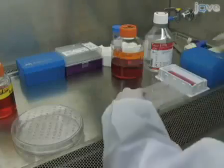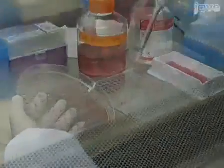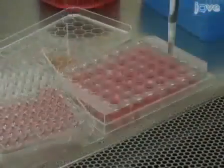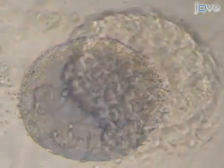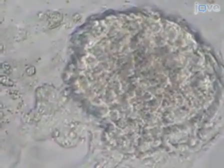Hi, I'm Xiang Wang from the laboratory of Philip Young in the Division of Cardiovascular Medicine at Stanford University. Today, we will show you a procedure for in vitro differentiation of embryonic stem cells to embryoid bodies using the hanging drop method. We typically use this method to differentiate embryonic stem cells into cardiomyocytes. This procedure includes the following steps.